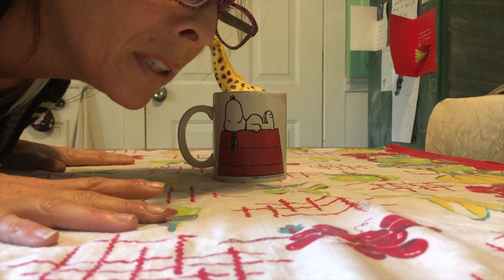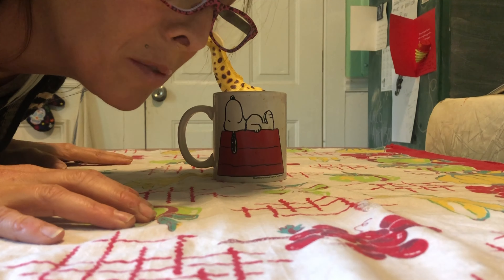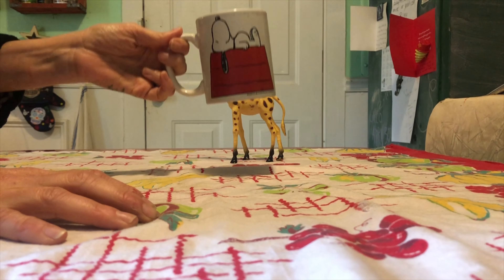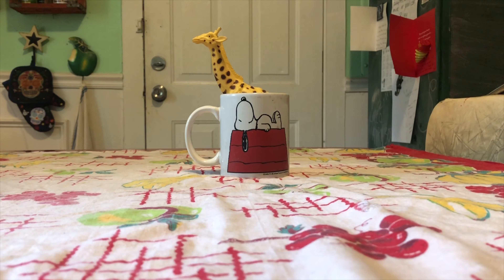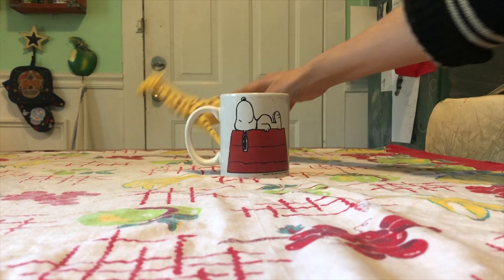This works really well with a cell phone or a tablet, but you can use any kind of camera you want. You're gonna need a giraffe, or a toy that stands up nice and tall, and some kind of cup or coffee mug. Position them so that the giraffe is behind the coffee cup.